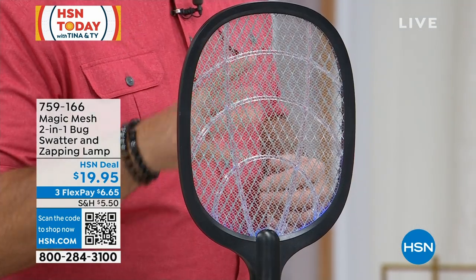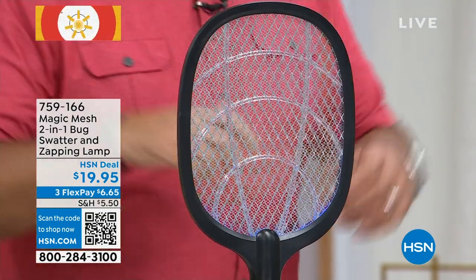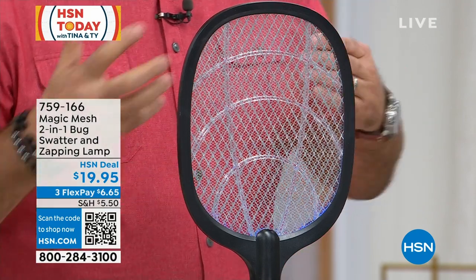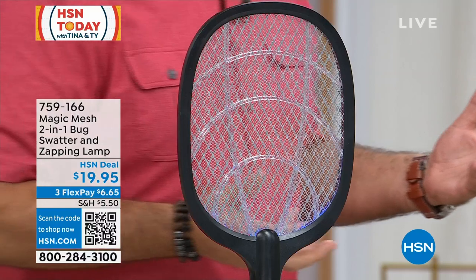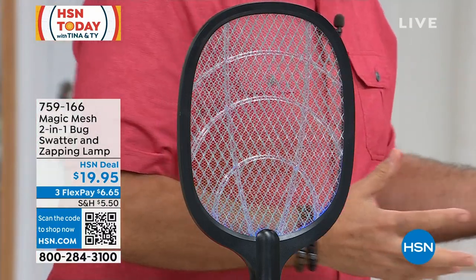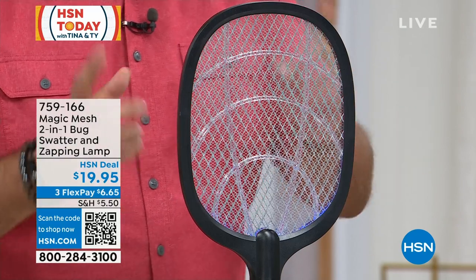I'm going to blow your mind right now. Not only can you use this outdoors, you can use this indoors as well. Because we all get those flying insects that come into our houses and bother us to no end. And you're not going to walk around your house with all the things you would use outside to get rid of insects. But with the Magic Mesh, you can have this inside and it will attract them.